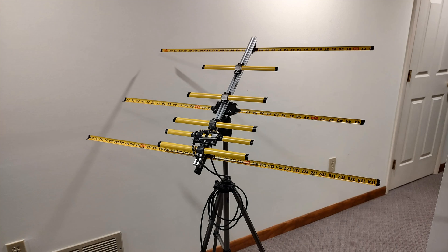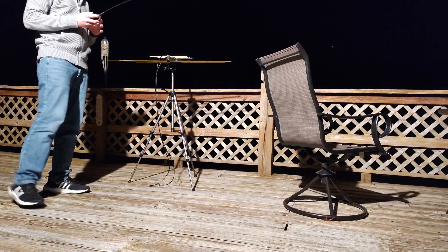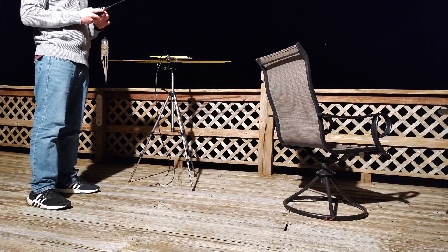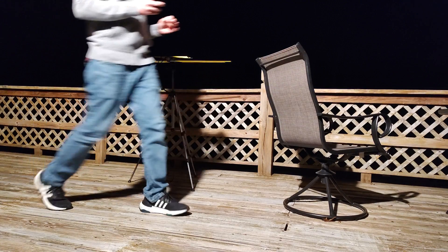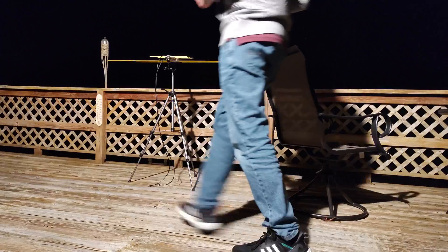Let's do the SWR tune. We're going to be tuning to 145.990 MHz on the 2 meter side. We're going to tune to 145.990 — that way we're not quite on top of the ISS frequency, but we're close enough. That's the potential intent.